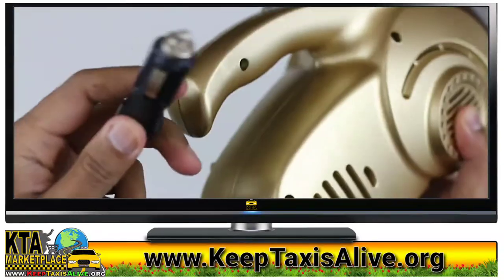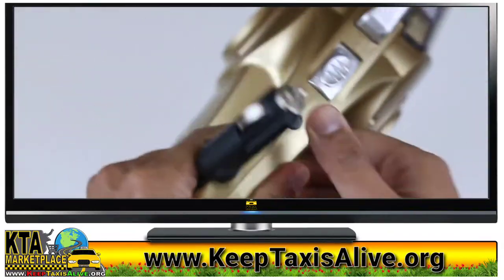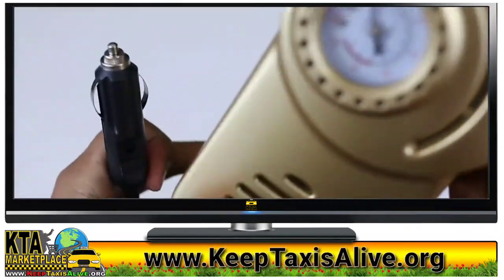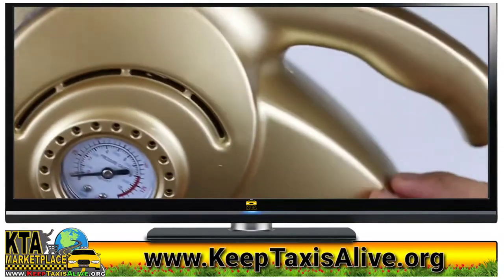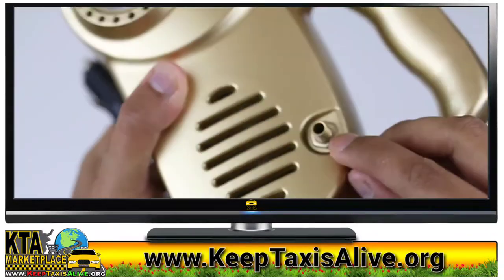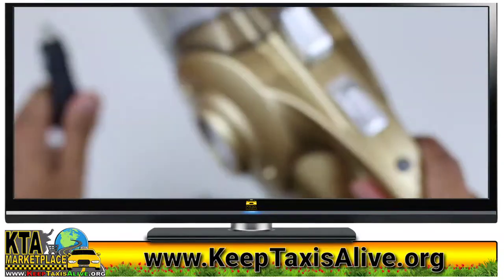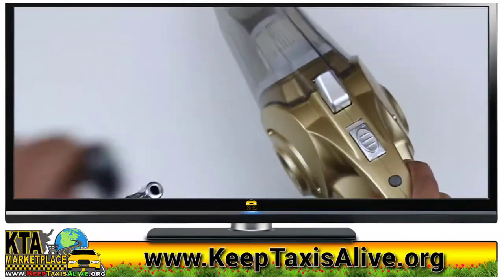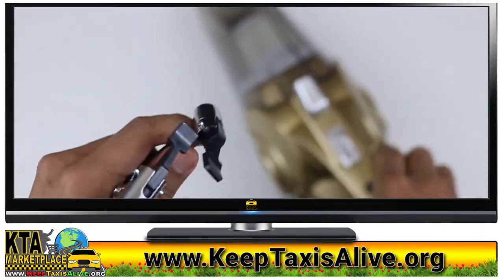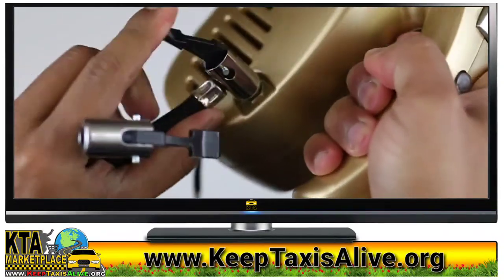Everything is powered by the cigarette lighter — it doesn't have a standard power plug, so you have to plug this inside your car. Right here is your nozzle for the air to come out. It's pretty much similar to the other vacuum cleaner I reviewed earlier.